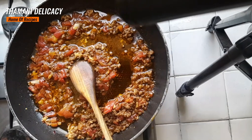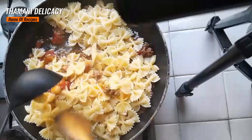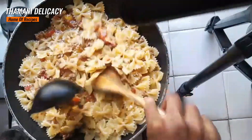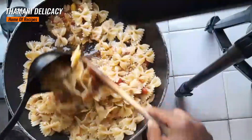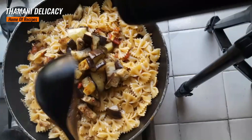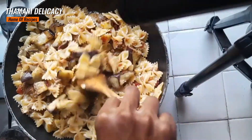So, pasta is ready. Add the pasta and mix it together. Then we're going to add our eggplant and mix it again — just like that.